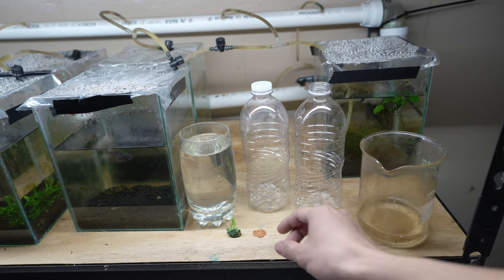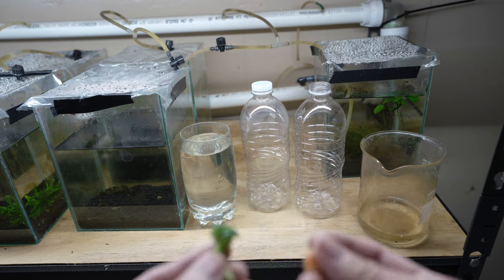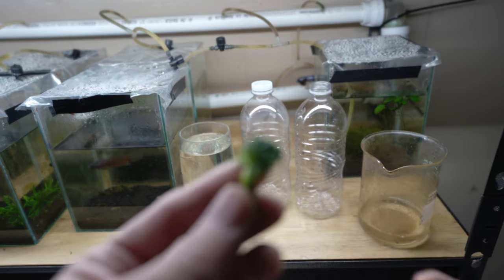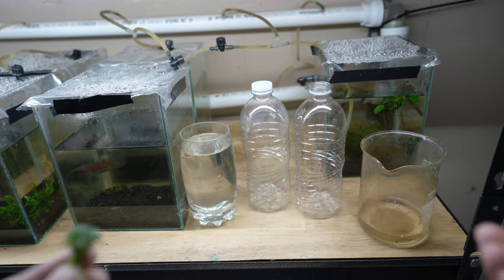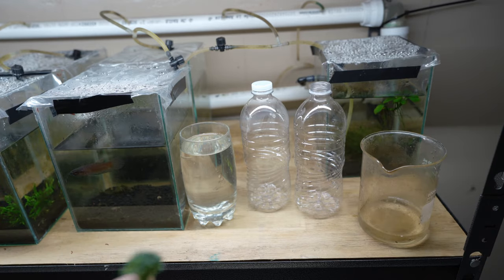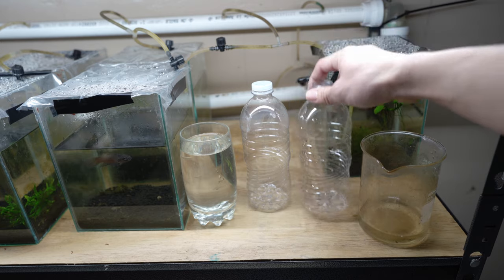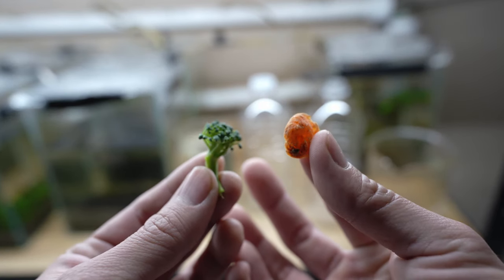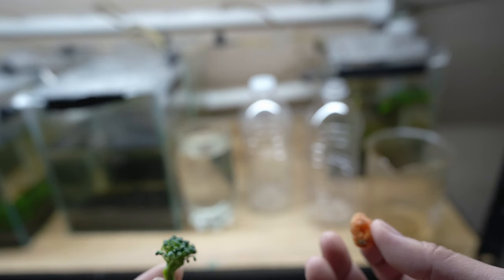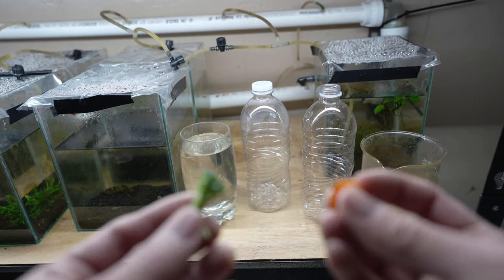The second thing you're going to need is vegetable matter. I have here a piece of broccoli and a piece of carrot. One of the mistakes I see a lot of people make is that they use too much vegetable matter. You don't need that much — for a culture about this size, I use about this size. It's super tiny. Because you can always add more, but you can't take it out. It becomes very difficult, so don't use too much.